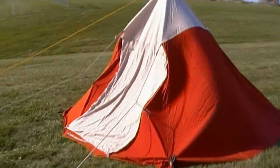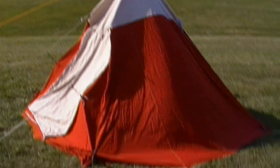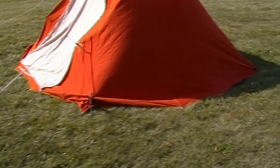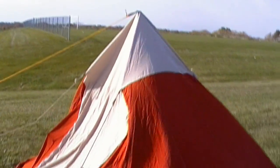Sorry about the wind noise in advance, I know it's very windy out here. This is a canvas tent that someone gave me — it had a rubber floor in it. I cut it out and I'm going to make it into a teepee for winter camping.